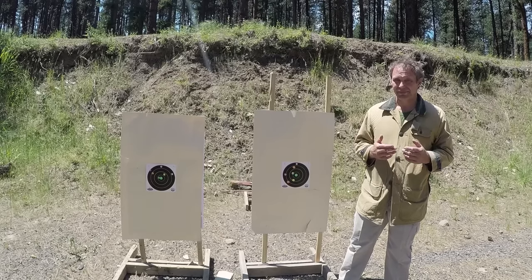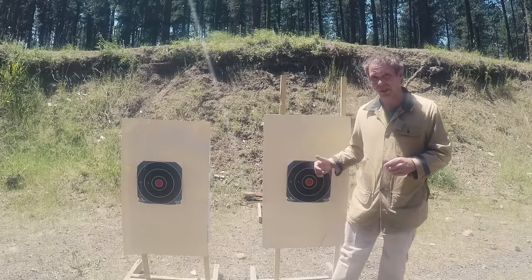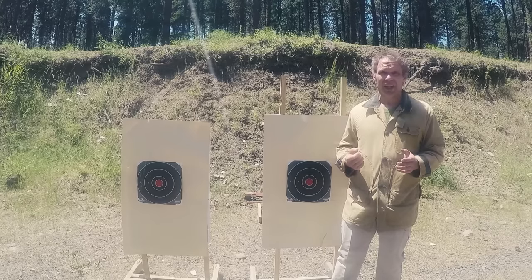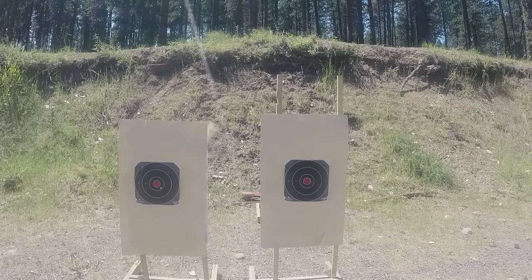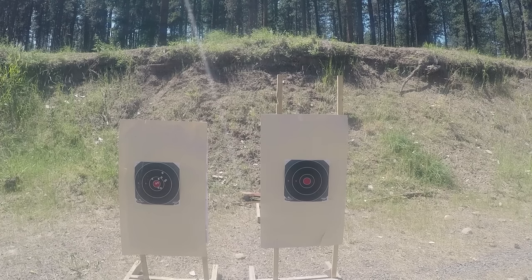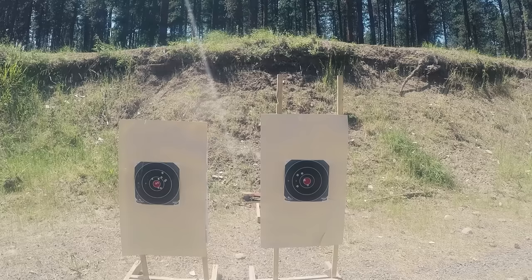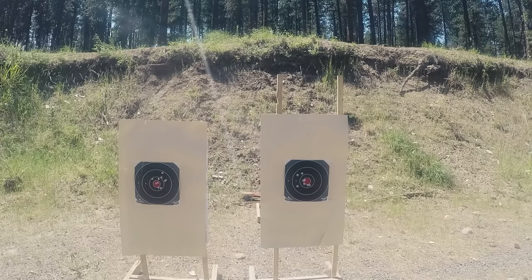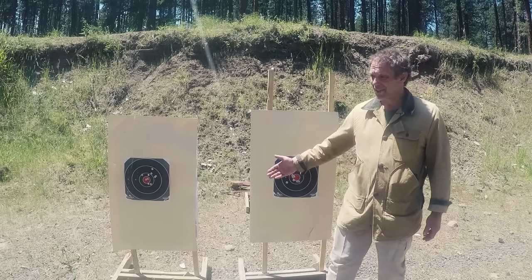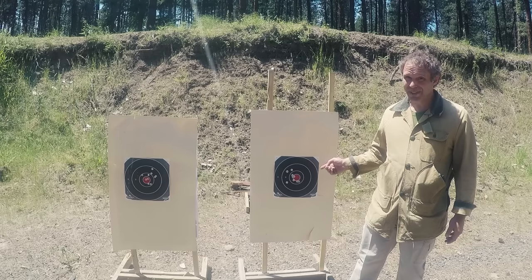Let me show you something. I've got two bigger Shoot-N-C targets set up and I'm going to shoot from 15 yards — the target on your left with the .40 and the target on your right with the .45. I'll shoot each with 10 shots, firing as fast as I think I can hit the target, and we'll see how the two guns compare for speed and accuracy. The group with the .45 looks a little better; numerically the .45 scored 97 and the .40 scored 96. But was I slower with the .45? Yes. Was I slow enough to make a difference? You be the judge.